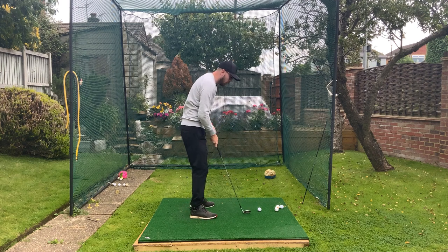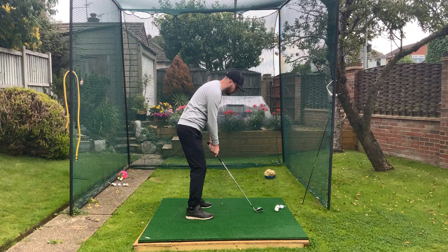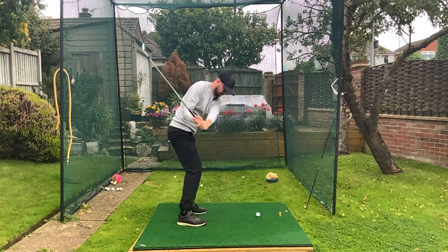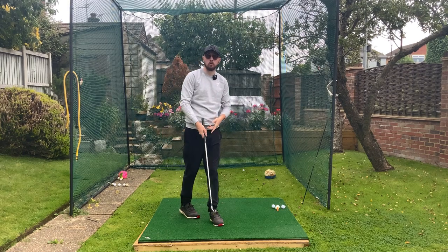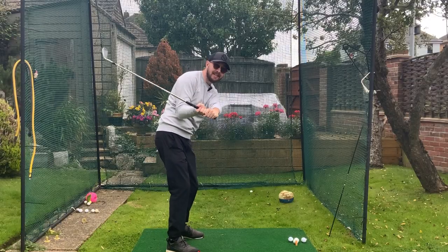If I hit one here you're going to see quite a bit of an in-to-out path, that's for sure. As you can see, there's definitely a little bit more on the inside for my path. So if you're a golfer who really struggles with upper body over-rotating, this will get you back to more neutral. I was thinking: chest pointing at you for as long as I can in the downswing.